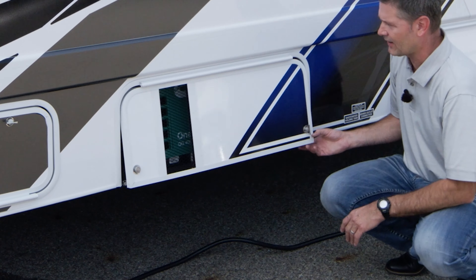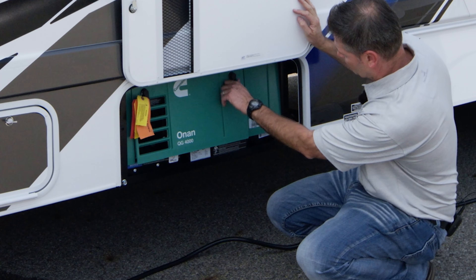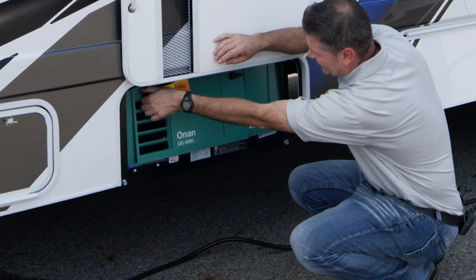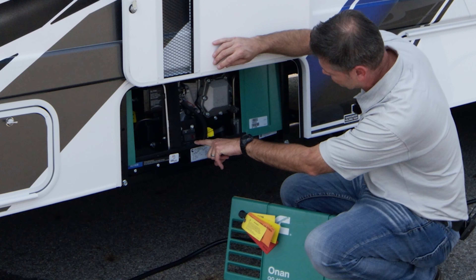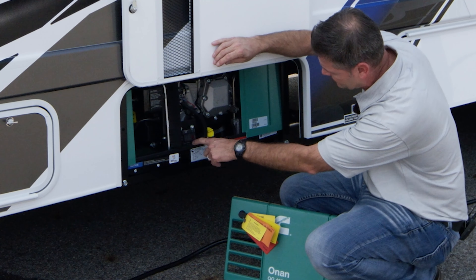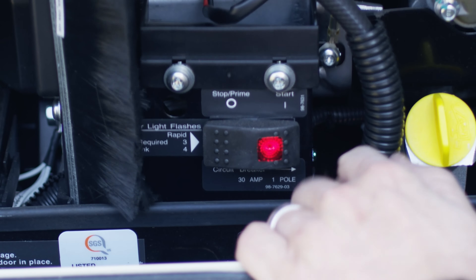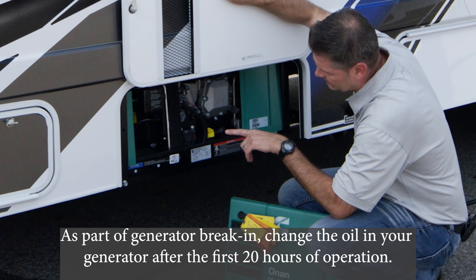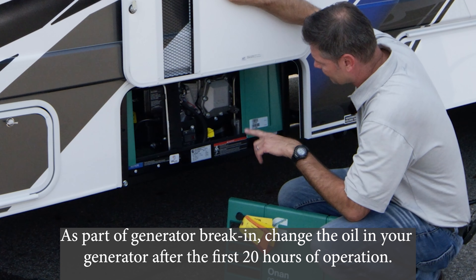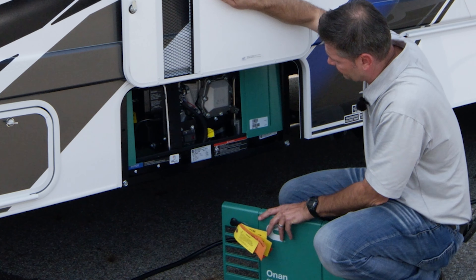Let's move on and take a look at your generator. You'll find it in this bay right here - it is a quiet gas 4,000-watt generator, and it's a great tool to have on board. You do have a circuit breaker in here - in the event your generator is not starting, come down and check your circuit breaker. You can start it from here or inside. You do have to prime the unit first. Check your oil and add it here. There are maintenance reminders you'll need to keep note of, found in the manual in your black bag along with other manuals. Go ahead and read those and get familiar. You'll also need to replace your air filter.